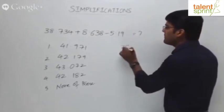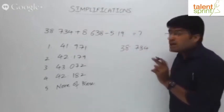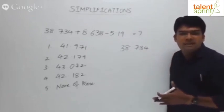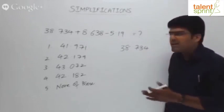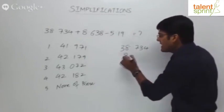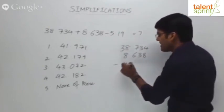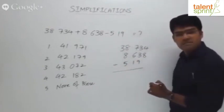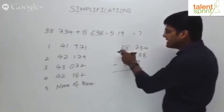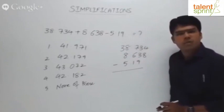We write 38.734, then 8.638, and minus 5.19. When writing numbers one upon the other, all the unit spaces have to come in one straight line, all the tens spaces in a straight line — we have to balance the decimal point. So we write 38.734, plus 8.638, minus 5.19. All decimal points are in sync. We add 38.734 and 8.638 and then subtract 5.19.